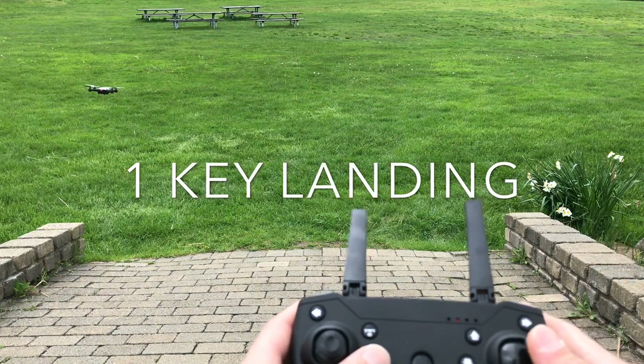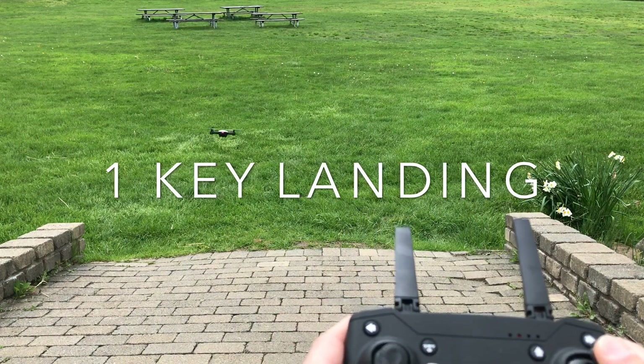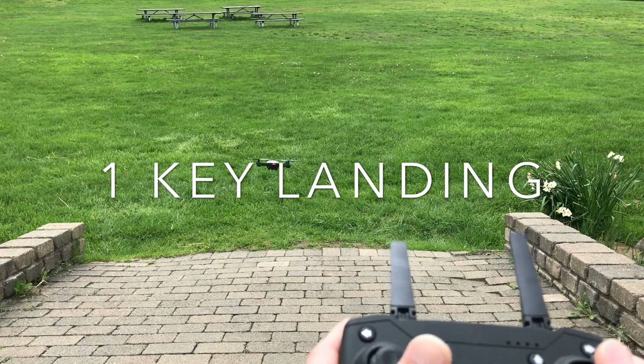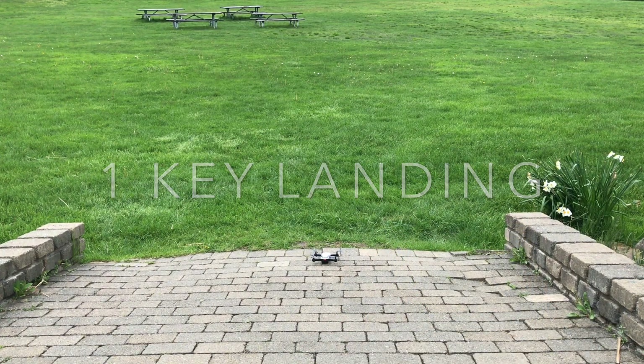I'm just going to land it by using the OneKey landing button. Just get over a hard surface — it's got the landing legs on there. The OneKey landing — bam, just like that. You're done.